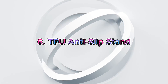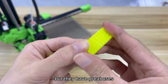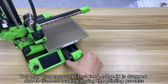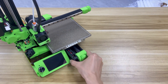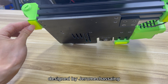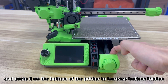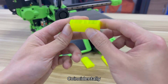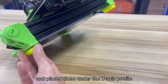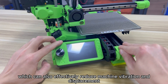Upgrade 6: TPU Anti-Slip Stand. The next few upgrades are small but have great uses. You may encounter that the LURGE-X gets dragged due to filament loading during printing. You can use TPU filament to print this anti-slip gasket designed by Jerome and paste it on the bottom of the printer to increase friction. Benjibiz also printed vibration dampers with TPU and placed them under the Y-axis profile, which can also effectively reduce machine vibration and displacement.